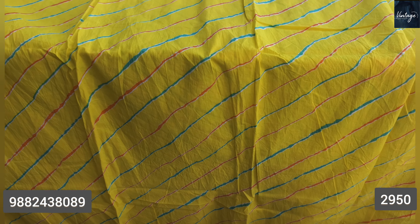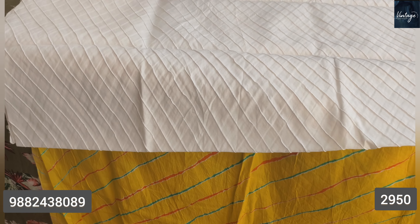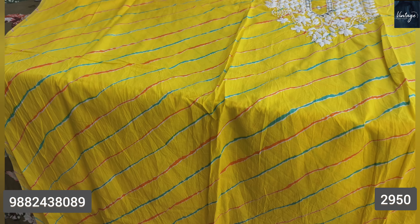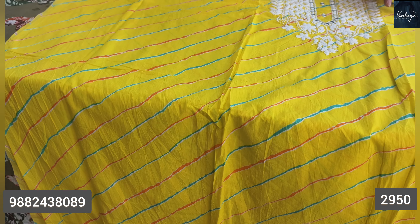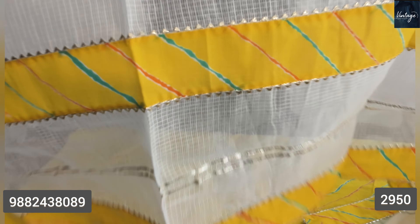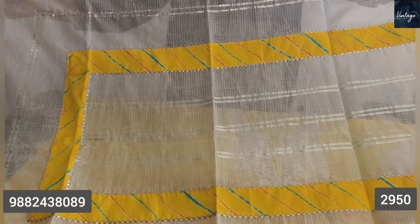It has a very beautiful lower. This lower has a whole print design. The design is so beautiful. It is a beautiful lower. This is a very beautiful piece. Let's move to the traditional look of the first design — you can see this is a dupatta.